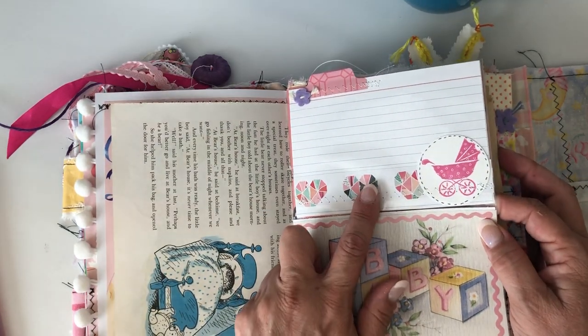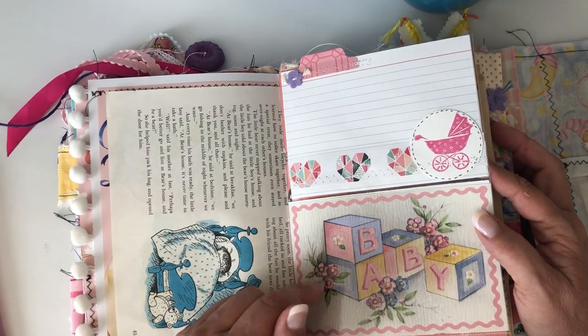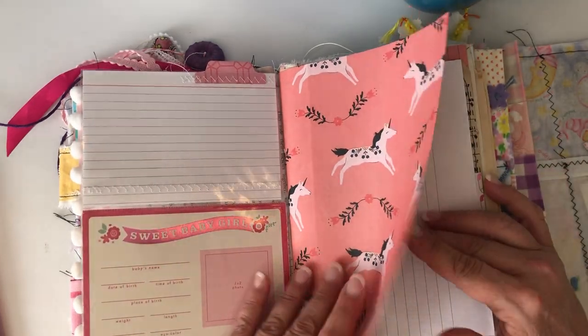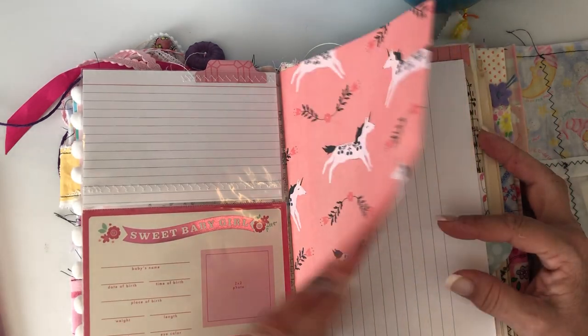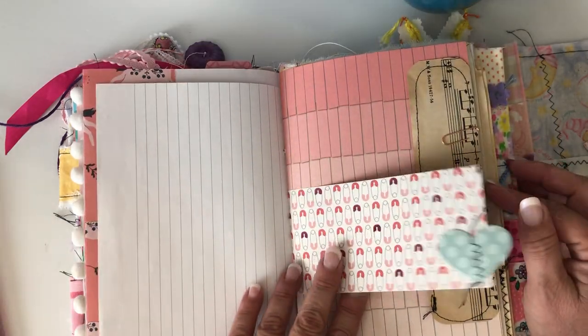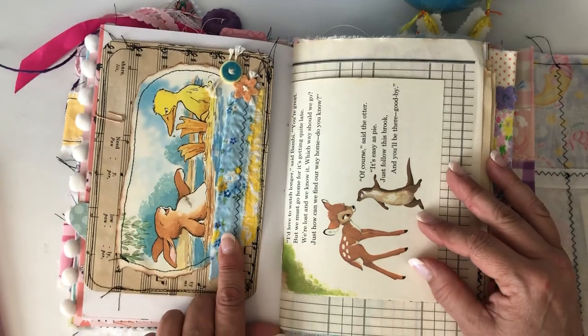I made some of my little handmade tags and some journaling cards. She really likes unicorns, so I have this Maggie Holmes wrapping paper — it's actually wrapping paper but it's a nice thickness, not super thin and not super thick, sort of like writing paper thickness.